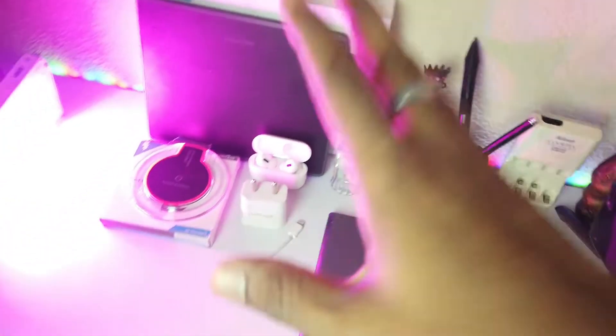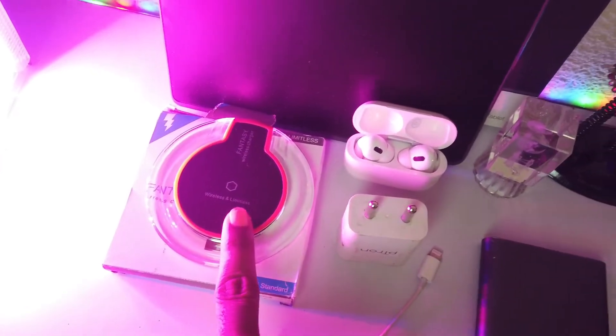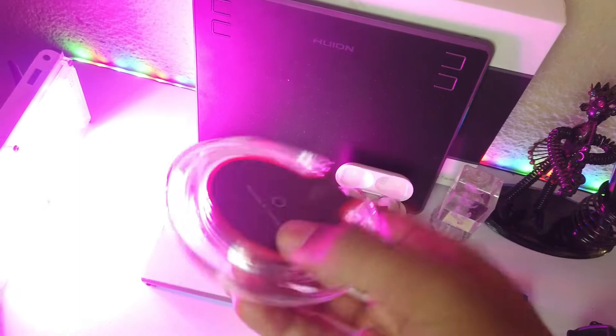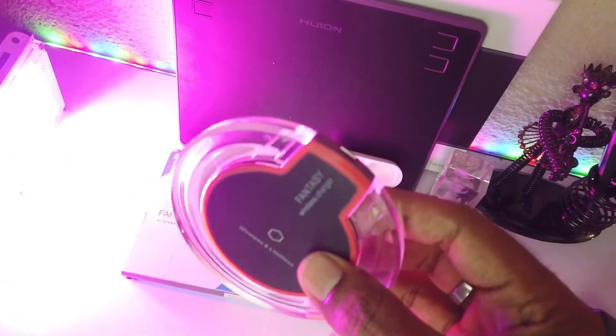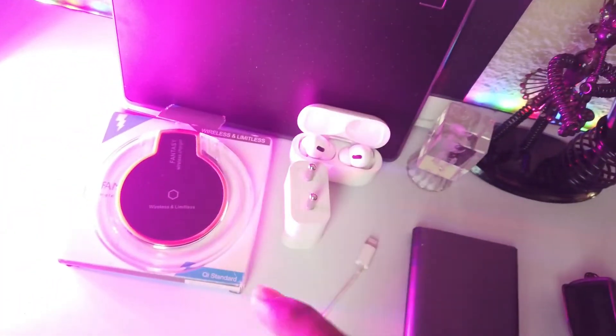First, let's start with this wireless charger — it's for iPhone and supports wireless charging. It's under 300 rupees and it's a good product. I'll include the unboxing link in the description.